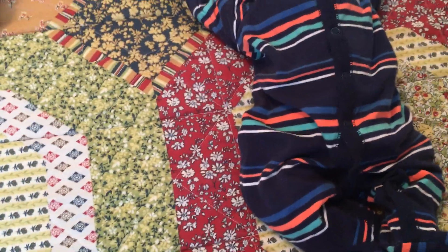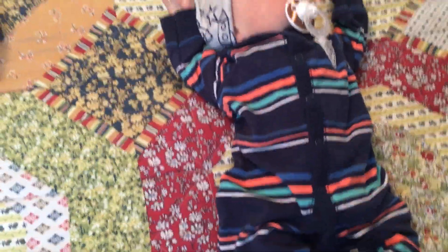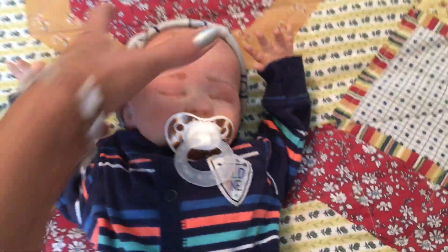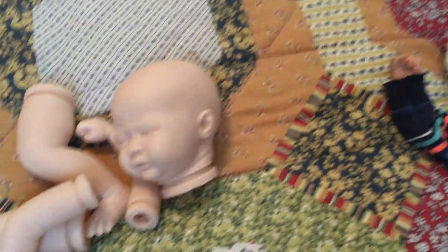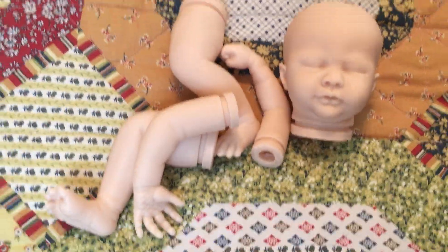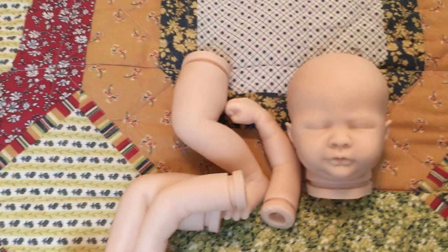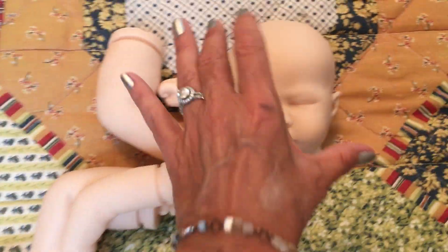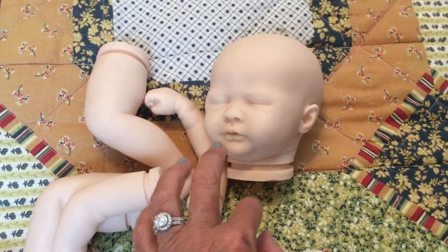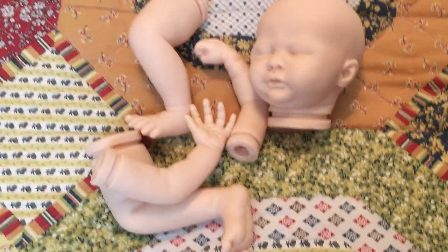For today we are going to do a little bit of a before and after, which is kind of fun. This is the Liam kit — he makes an 18-inch regular newborn size baby, so he's not a preemie but he's not very large. He has three-quarter limbs and he's a sleeper. I really love this sculpt because you can make it a girl or a boy — it's a really versatile sculpt.